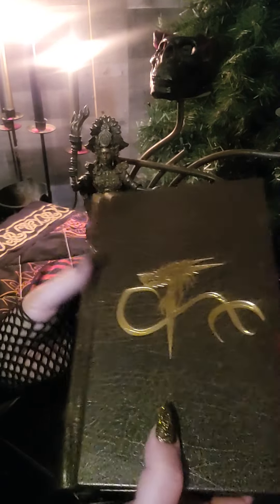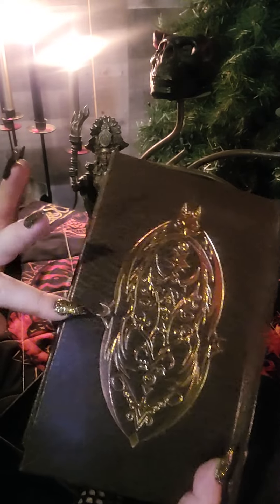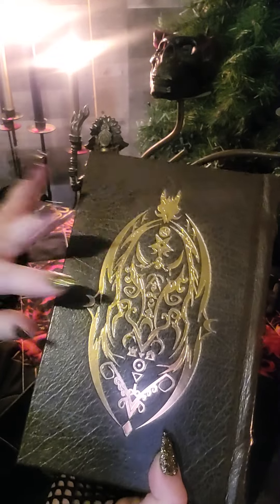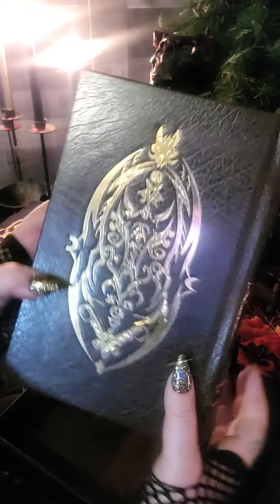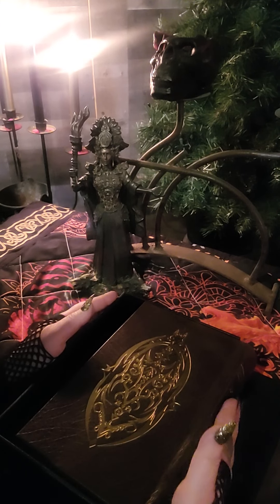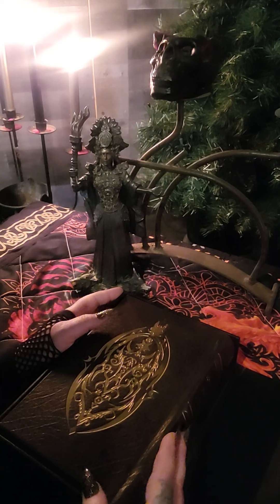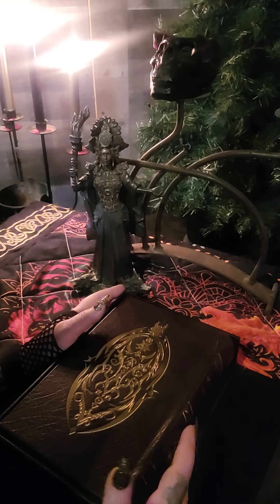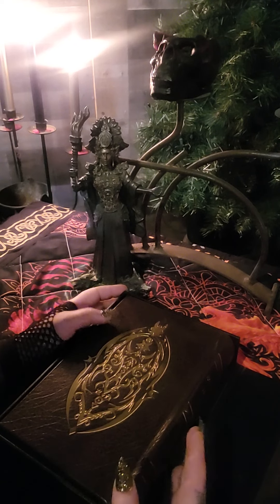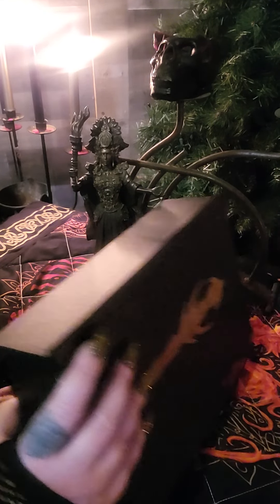I probably have two or three different deluxe editions of this, and then of course I have a couple of standard editions of the Crown Prince of the Sabbath. I do a lot of work in this book for myself and in my own personal path, so to me it's worth the investment to get these deluxe editions — it's kind of like a reward for myself. If you're a primal craft devotee like myself, then it's worth every penny. I encourage you to get on Miskatonic Books and primalcraft.com to get yours today.